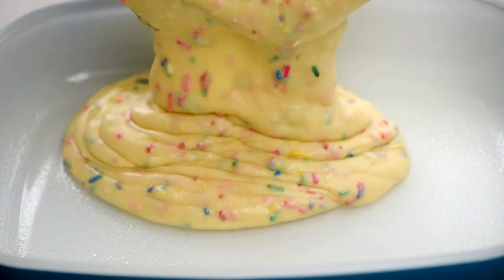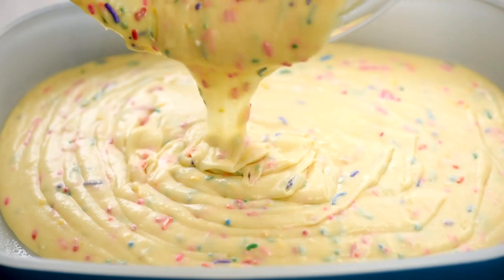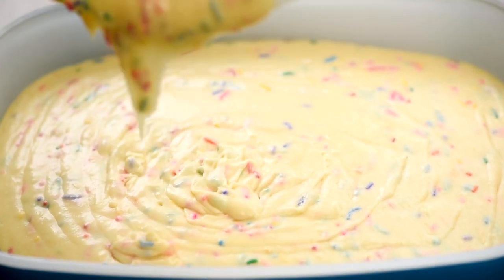I'm baking this in a nine by thirteen pan. It would also bake great as two eight-inch round cake layers. You could also make this into cupcakes — it'll make about 24.